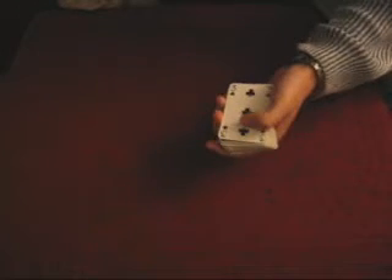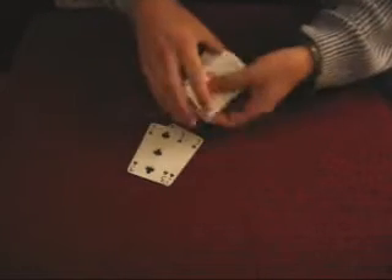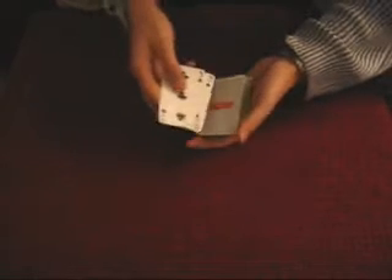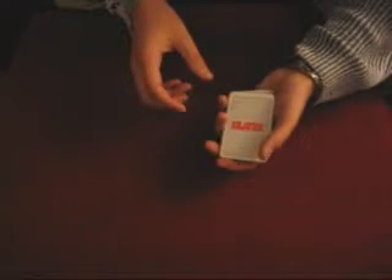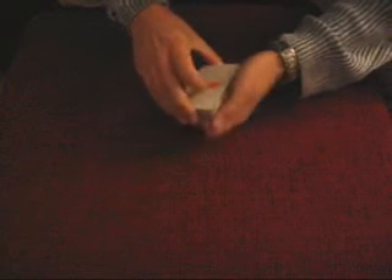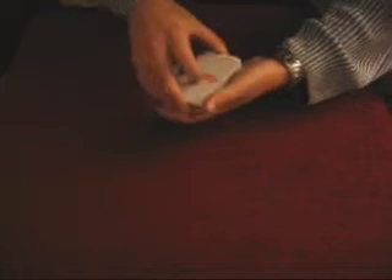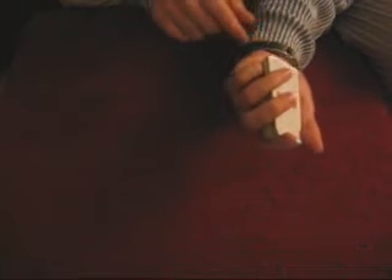So you'll need a duplicate card and place both of them on top before you perform the trick. And before you do it, talk about something and pull the first card somewhere in the middle and hold a break over there.